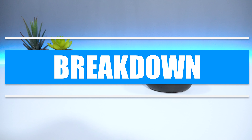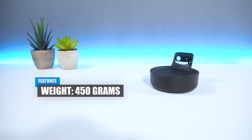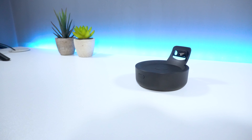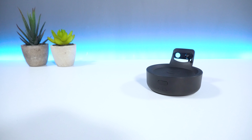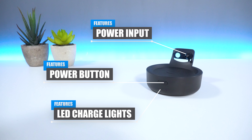In regards to the product breakdown, the device weighs roughly around 450g, which is super light, and has a height of 5cm. The material is made from plastic, which feels pretty strong and solid. On the front, you have the power button as well as the LED indicator lights, which tell you the charge level remaining. And towards the back, you have the device input, which is used to power your Echo Dot.